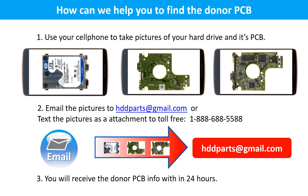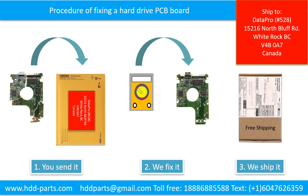Here is how we can help you find the donor PCB board for your hard drive: 1. Use your cell phone to take pictures of your hard drive and its PCB board. 2. Email the pictures to hddparts@gmail.com. 3. You will receive the donor PCB board information within 24 hours. This picture illustrates the procedure of fixing a hard drive PCB board: First, the client sends in their PCB board. Second, we fix the PCB board. Third, we ship the PCB board back to the client.